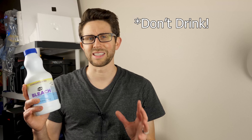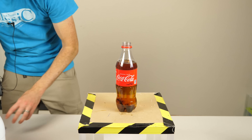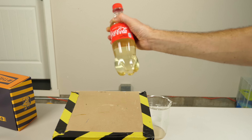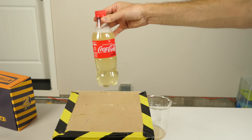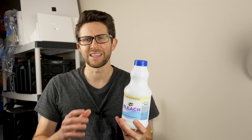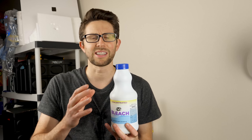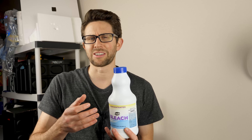I also showed how cool it is if you pour bleach into Coke — you can turn the Coke completely clear. It's still fizzy, but it's just bleached. But the question is, what happens if you pour bleach in blood? Will the blood just turn clear like the Coke did, or will it turn kind of a milky white, or not turn at all?